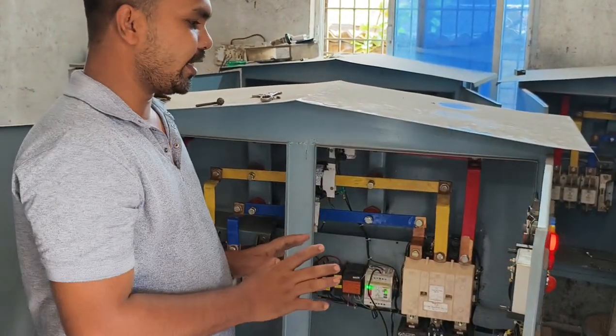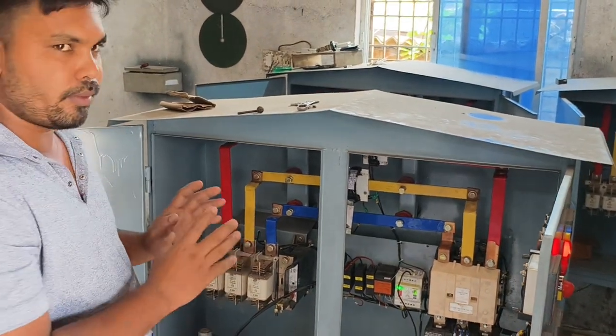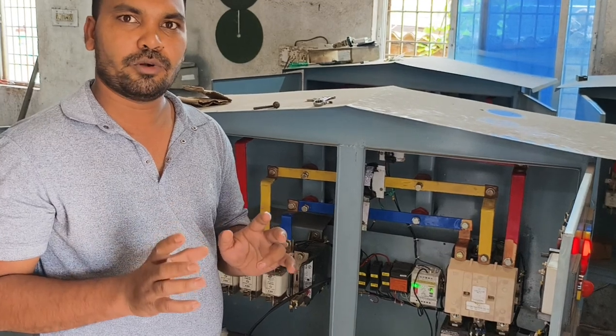Now we are testing it, and we are working properly. Friends, we have tested it, and the supply is ₹2,20,000.